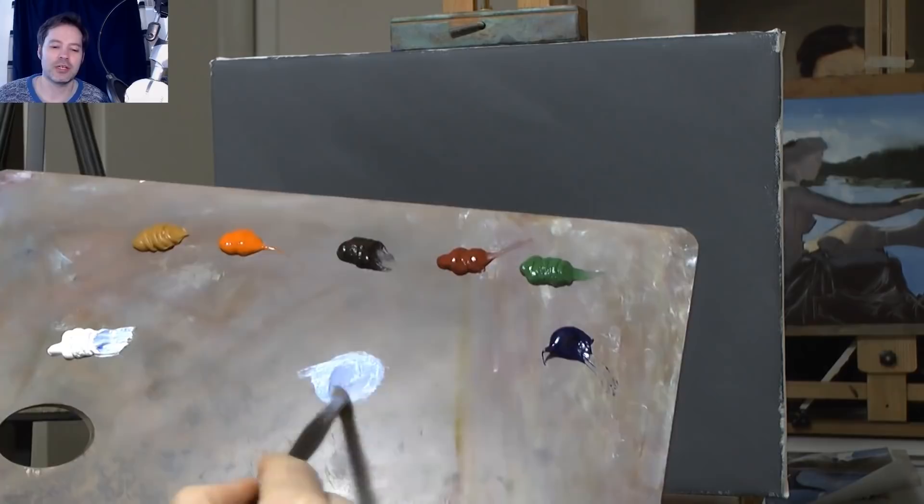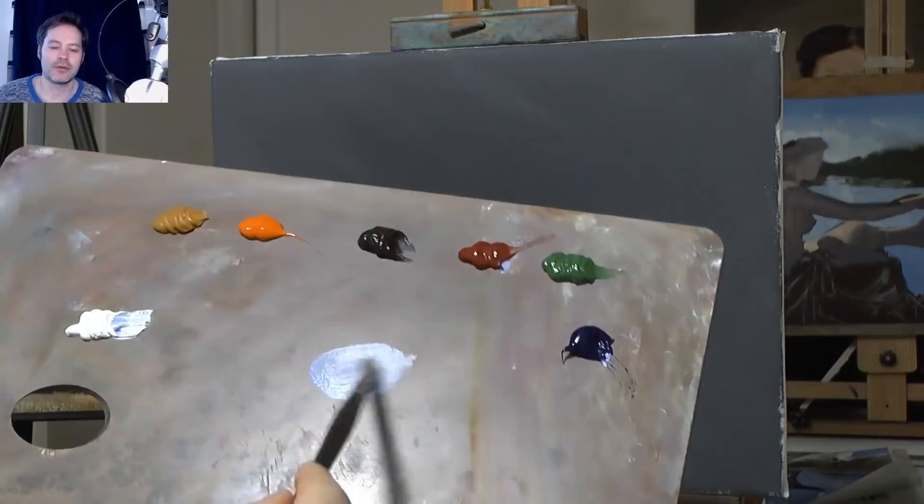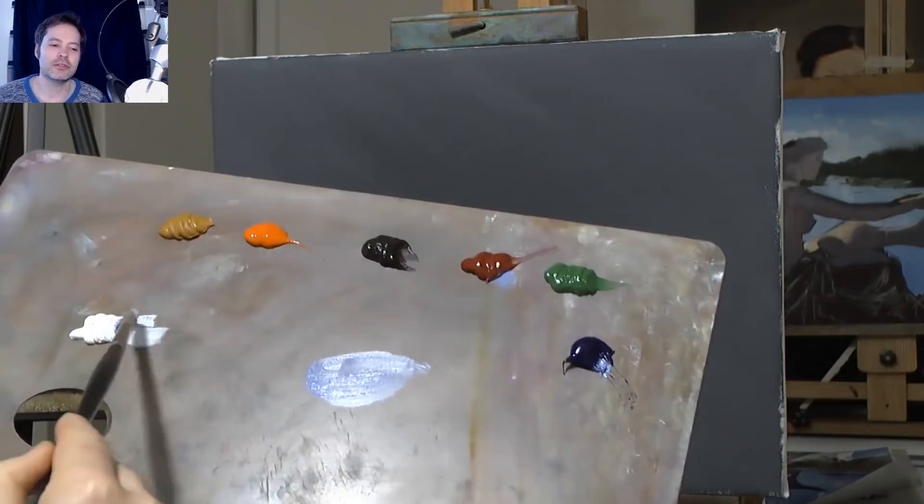I'm starting this landscape, just getting a bit of Ultramarine Blue and a bit of Venetian Red to mix a sky colour. I don't need much of the red — only a little bit.